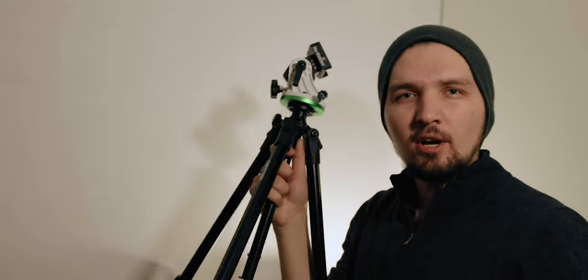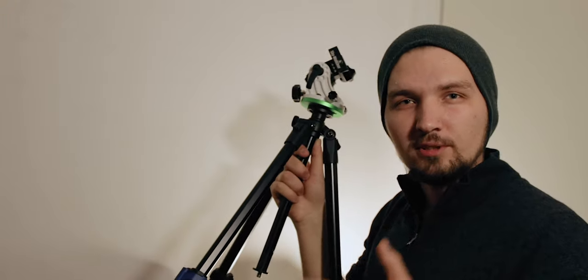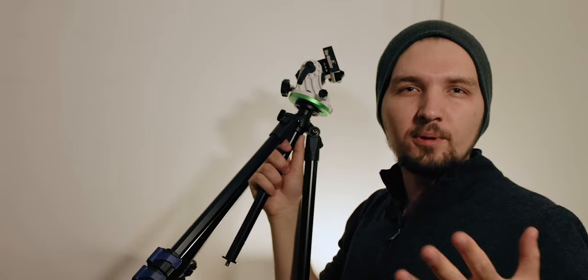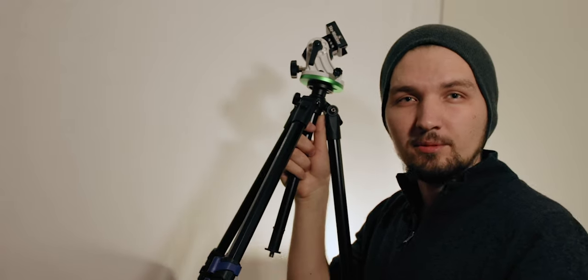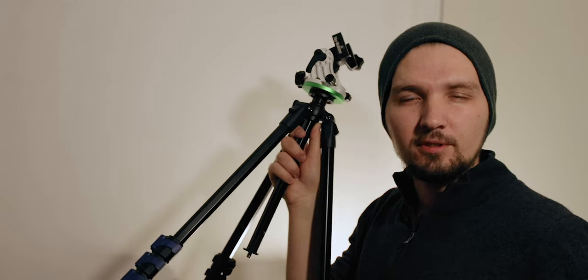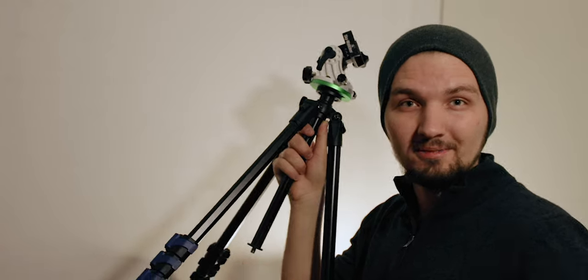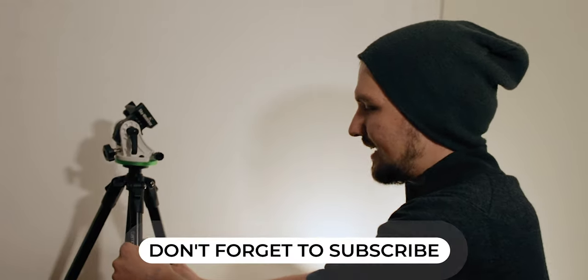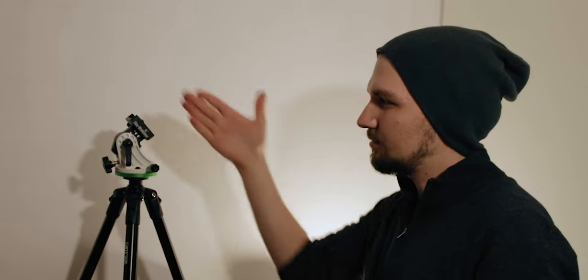At this early stage we already need to point the tripod in the right direction. If you are on the northern hemisphere you need to point it at north, and if you are on the southern hemisphere you need to point it at south. This video primarily focuses on setting up for the northern hemisphere, but about 90% of the tips also apply to the southern hemisphere — just finding the appropriate celestial pole for your hemisphere is the main difference. So we need to set it up on the ground and point it at the correct azimuth.